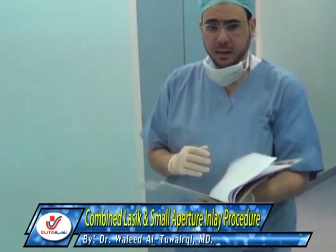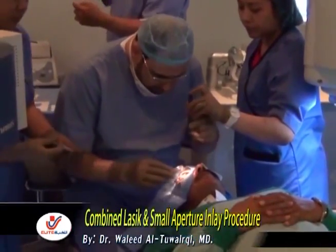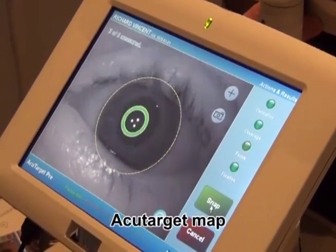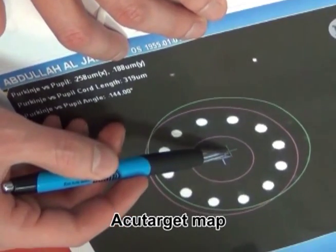We combine LASIK and a small aperture inlay procedure for correction of emetropia and presbyopia. The steps of the current technique: first, you get an AcuTarget map to locate the center of the pupil and the first Purkinje image, and to measure the distance between them.